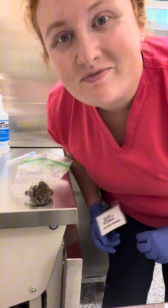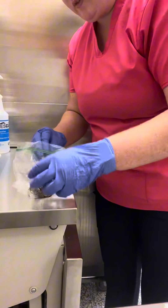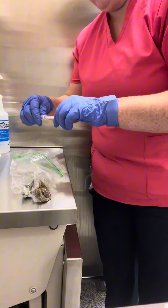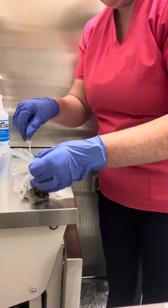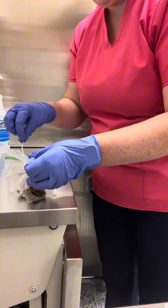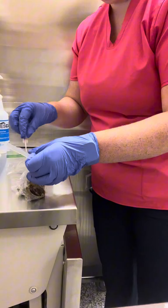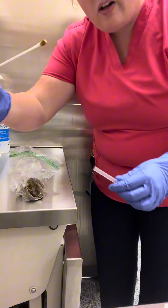Brianna, hello. So I've got a fecal sample here. I'm going to remove my swab and dump it in the fecal matter. I don't need a giant sample — not too much fecal material, but a decent amount on there.